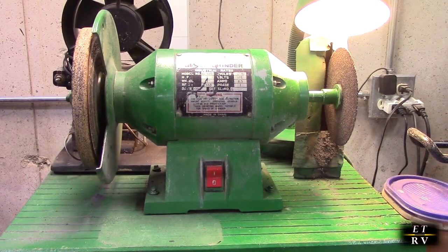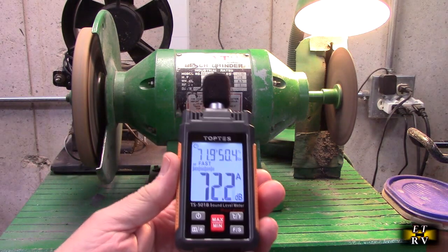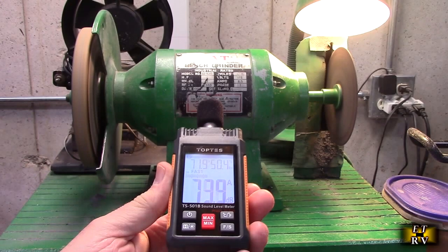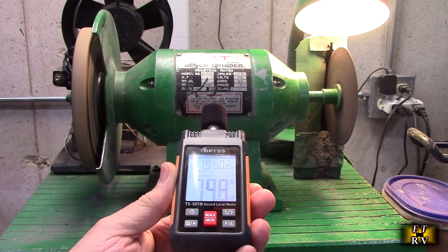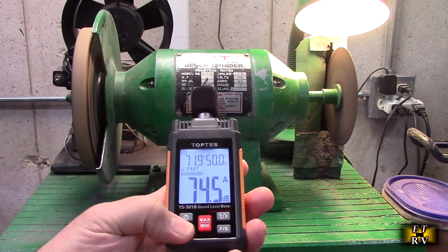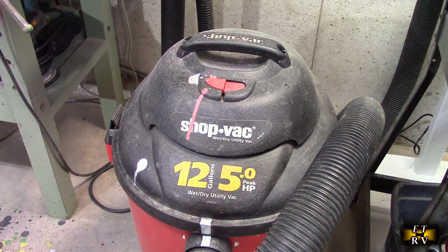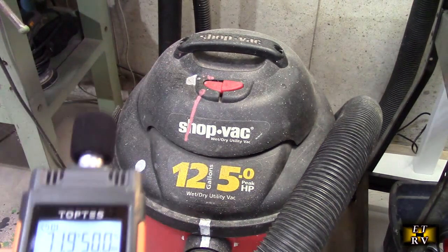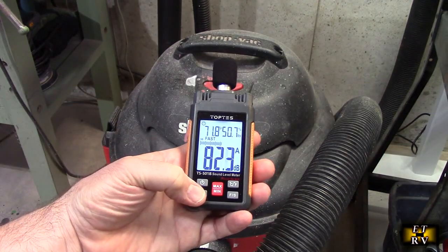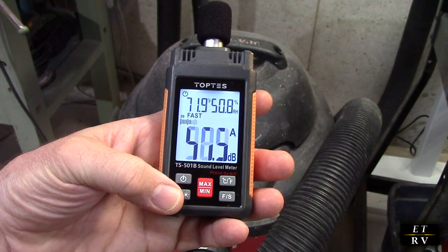Another example: you have a power tool and you're curious about safe noise levels — do a search online for what a good safe decibel level is. If you turn it on, it's about 75 decibels at about a foot away, and you can lock that measurement in. Here's a shop vac — I know they are noisy, so let's try that. You can see it's about 84.3 decibels. That's pretty loud.